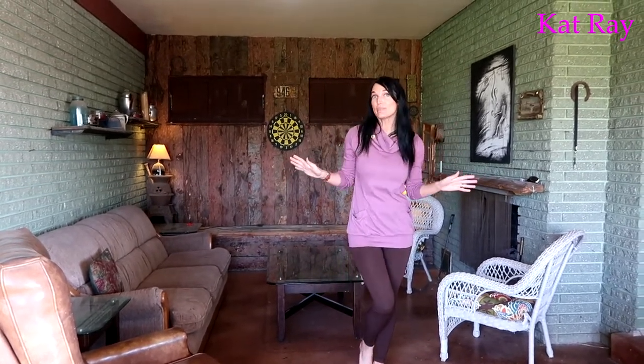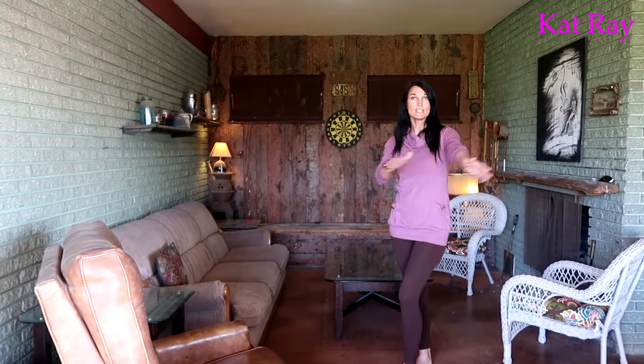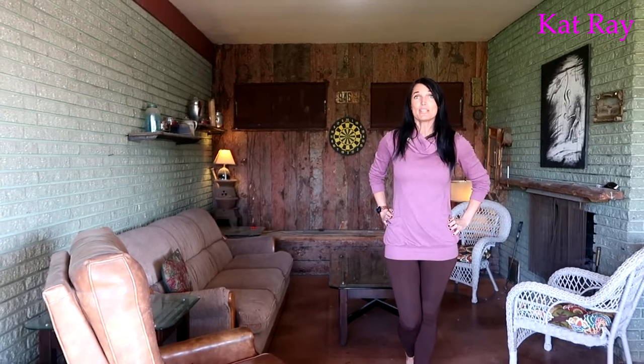Hey guys, welcome. Kat Rae here. In this video you can see I'm standing in our cubbyhole, as we like to call it. This is a room with one wall open to our backyard — our favorite place to hang out with friends because it's got a cool atmosphere and a fireplace. But honestly, these couches and some of this furniture are like 25 years old, so this thing needs a whole new makeover. We're removing this and bringing in a wicker patio set we've been saving up for. Let's give our fun cubbyhole a makeover.